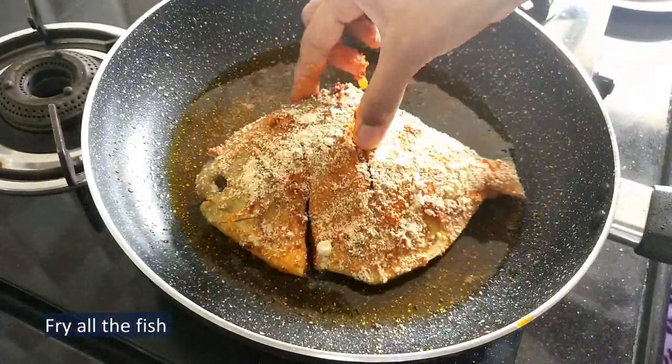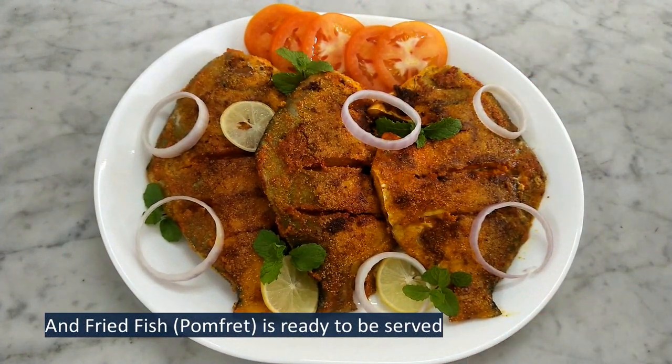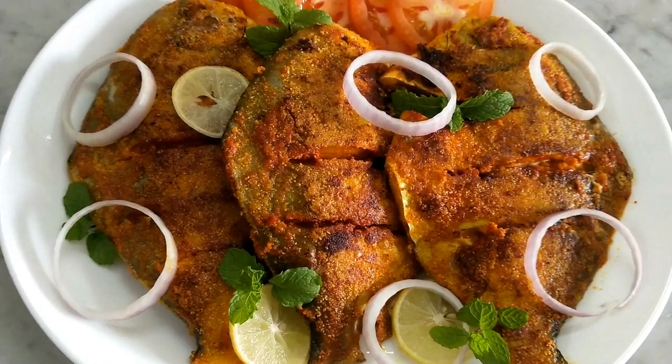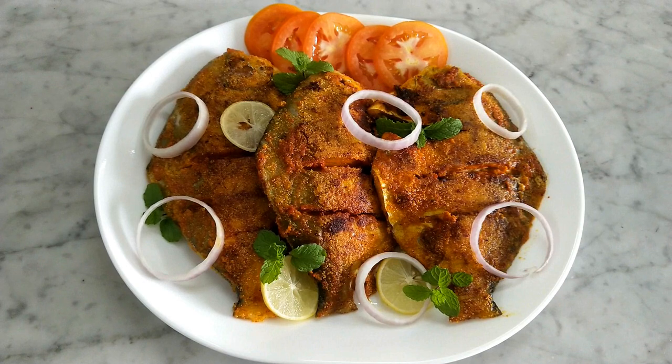Let's fry the other fish. The fish is ready to be served. Serve it with tomatoes, onions, and lemon slices. If you like this video, don't forget to like, share, and subscribe. Click the bell icon to never miss an update. Bye!